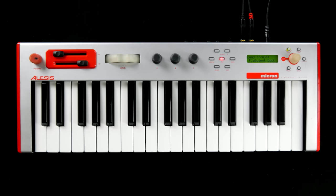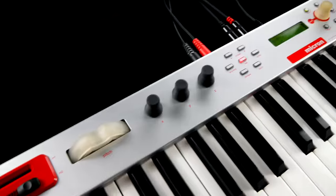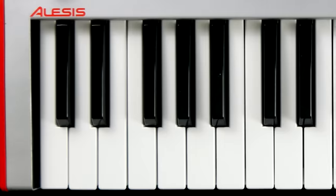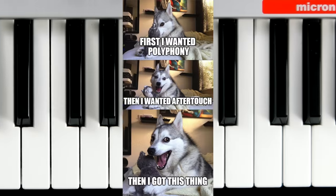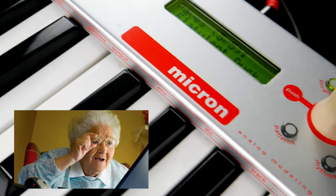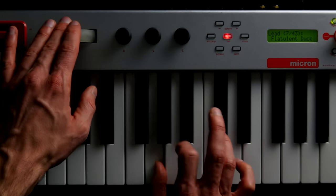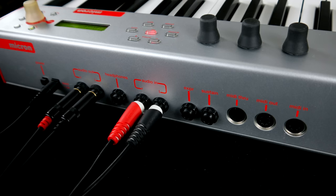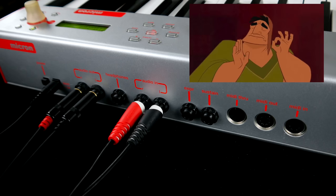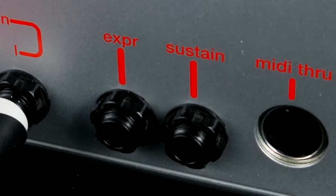I'm beginning to see a pattern here. At first glance the Alesis Micron is ticking all the boxes: a robust Lego-shaped plastic enclosure, a minimalist set of physical controls, a more than usable after-touchless keybed that is an integral part of the synth engine's UI, and most importantly, a backlit pitch bend wheel. The rear panel is clean and tidy and it's great to not only see audio inputs but also a full MIDI trio.